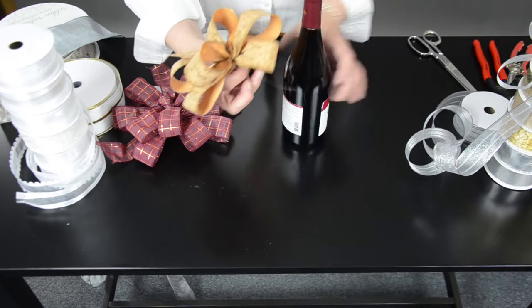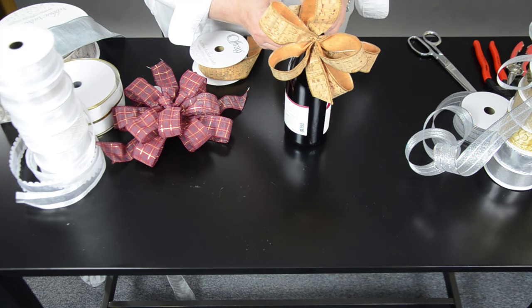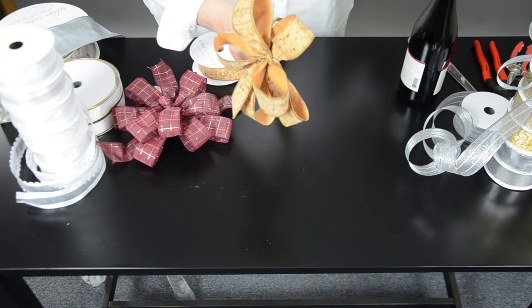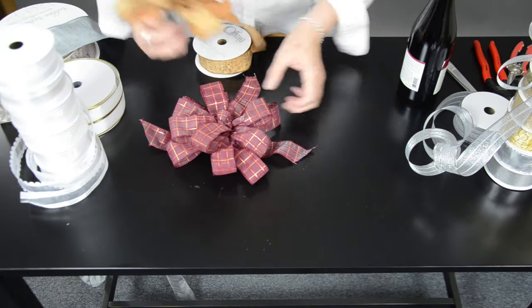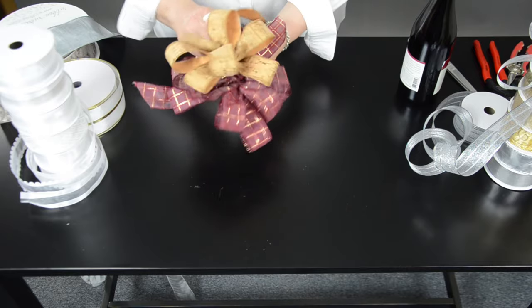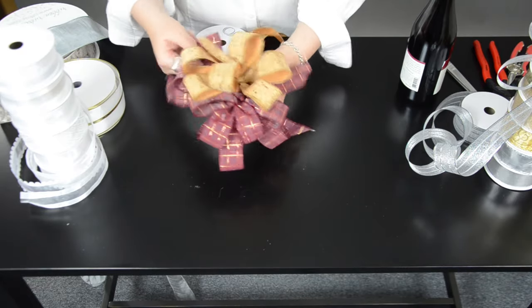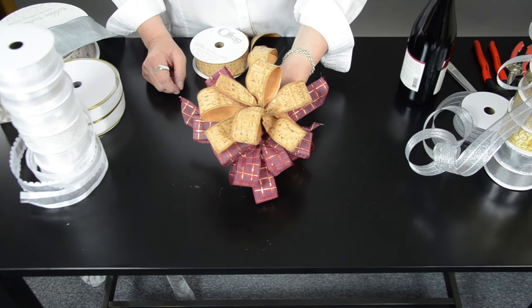It would look great on a bottle of wine by itself, on a box of wine, on packaging — but let's take it up a notch and add it to one of our other beautiful ribbons. It brings out that beautiful Merlot Cabernet kind of color, and that's a great mix-it-up ribbon.